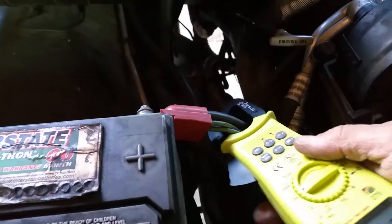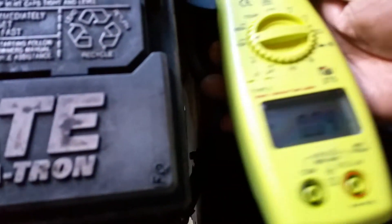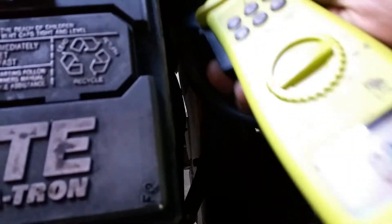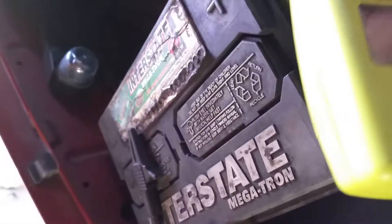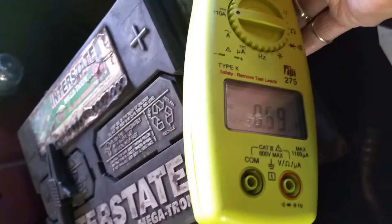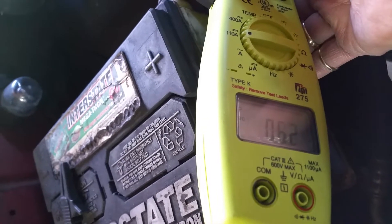It could be the positive or the negative wire, it doesn't really matter. We'll read down below — we've got less now than we had, it's probably because I've reversed it. There we go. We're at 0.6, so we're way less than 1 amp on this vehicle. So we're safe enough to put our equipment on here.